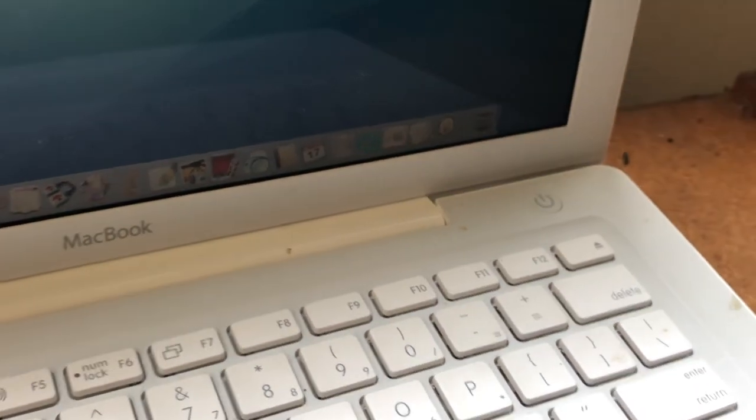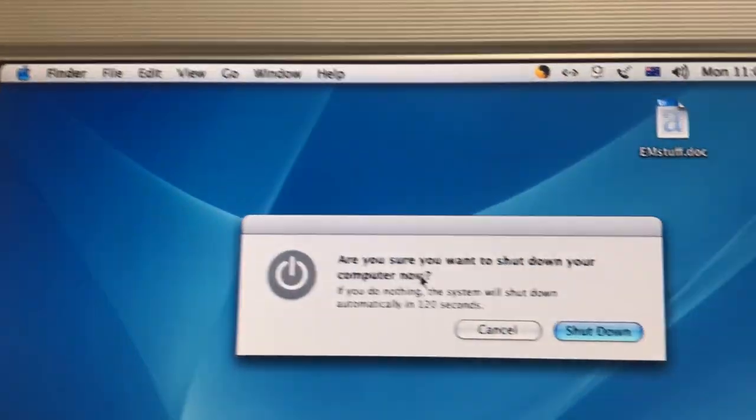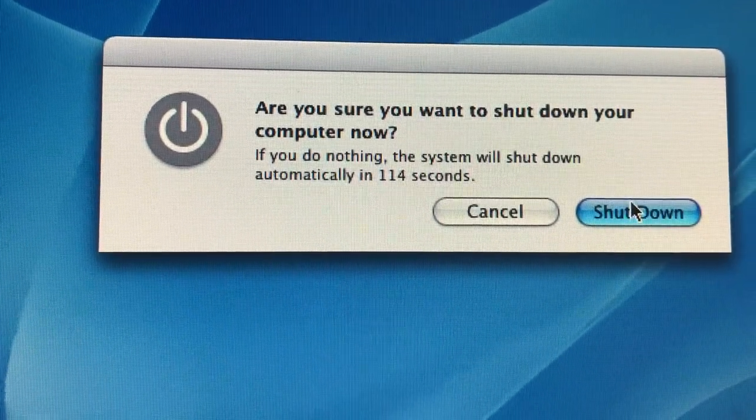I'm thinking of installing 10.5 Leopard or 10.6 Snow Leopard, but I've never really succeeded at it. I'm trying to do it directly from the ISO, but I think it'll need to be recognized by the whole computer and not just the user. I might also be able to do a startup race between all these four computers, though that'll take me longer to complete.